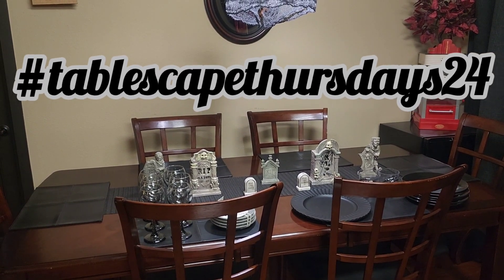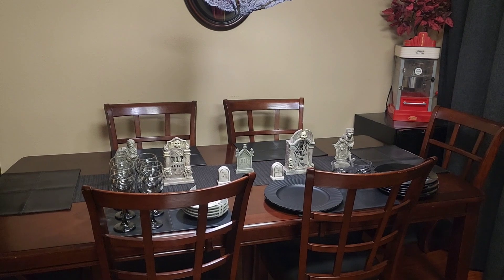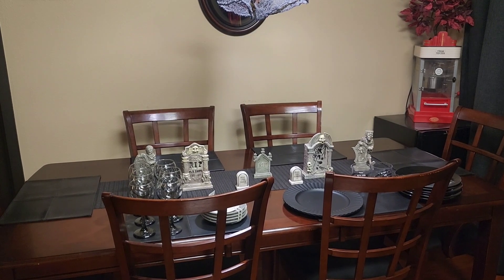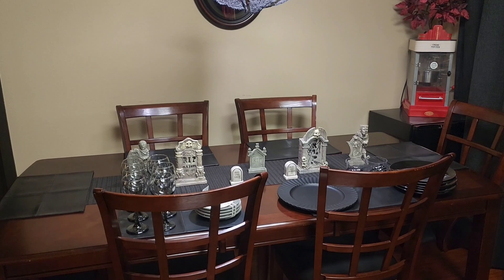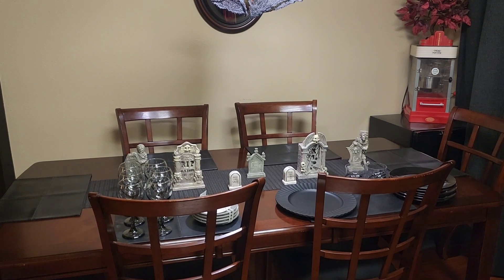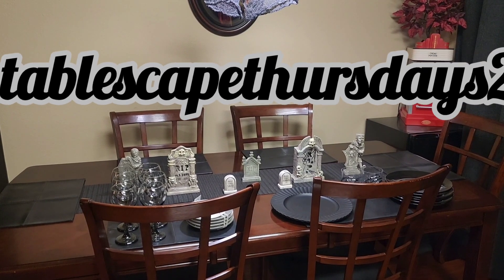Tablescape Thursdays is an open collaboration that myself and Renee from Oh Taste and See are hosting. This week we do have a guest host, which is Buffalo Check Chicks. This is an open collaboration that anybody is welcome to join any week. Most weeks it's freestyle, and we're going to try to have a guest host once a month. All you have to do is create a video and upload it at 5 p.m. Pacific Standard Time, which would be 8 p.m. Eastern Time on Thursdays.